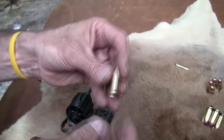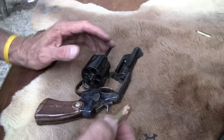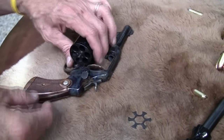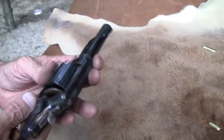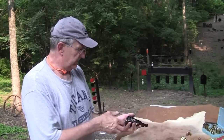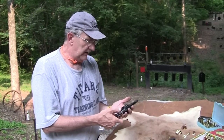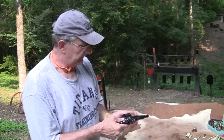With the .45 auto rim, you just put them in there and they will eject — the ejector will catch them. If you have a revolver like that, you could load some of those up. After I quit competing, I turned it into a regular revolver with auto rim cases. It was just like shooting a .44 Special — basically the same ballistically. But I let somebody talk me out of the gun.